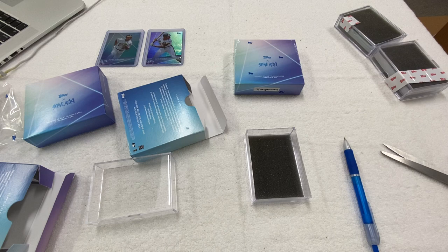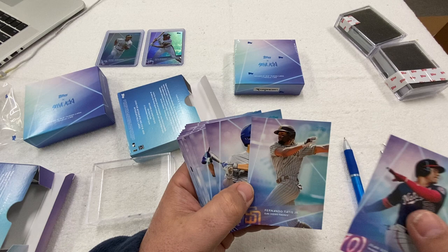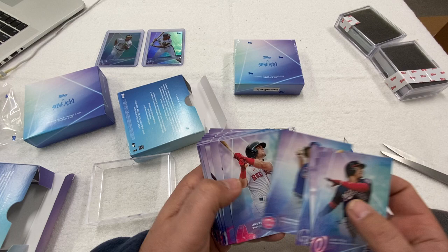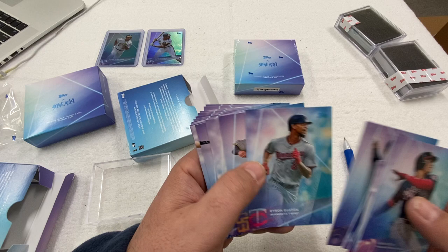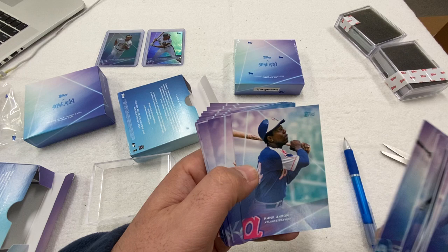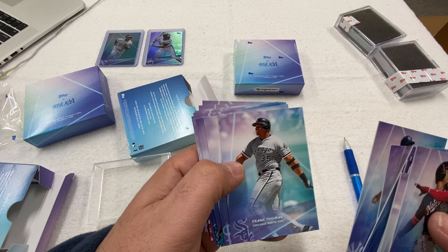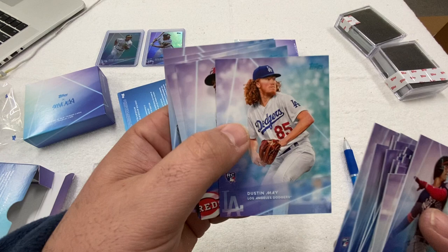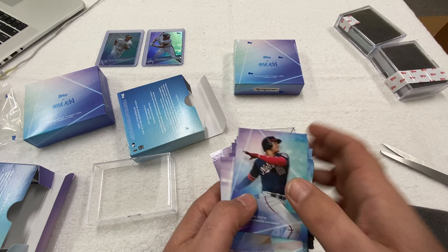I'm going to put that card to the side and talk about the cards in here first. So this is wave two. We have Juan Soto, Fernando Tatis Jr. — he's doing really, really well right now — Corey Seager, Nolan Arenado, Yu Darvish, Andrew Benintendi, Francisco Lindor, Gleyber Torres, Keston Hiura, Byron Buxton, Manny Machado, Chipper Jones, Ichiro, Hank Aaron — who recently passed away, so this is going to be a special card — George Brett, Mariano Rivera, Frank Thomas, Ozzie Smith, Randy Johnson, Kyle Lewis, Dustin May, Aristides Aquino, Jordan Yamamoto, A.J. Pollock, and Randy Arozarena.